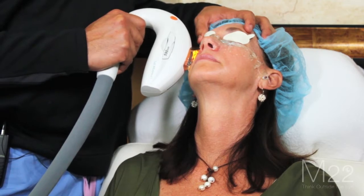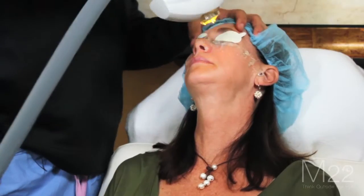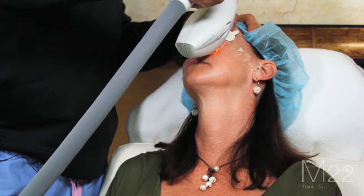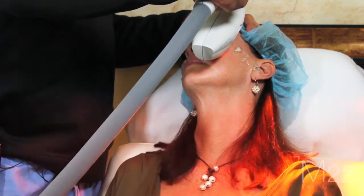If you just treat the cheek area and don't get close to the lid margin, you will get some results, but you won't get the full effect. In our clinic we have over a 95% success rate.